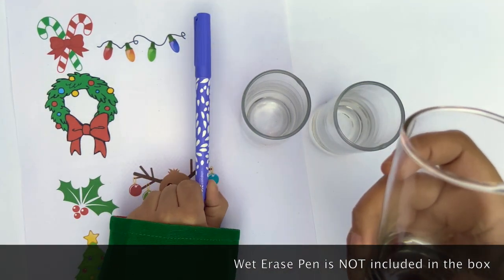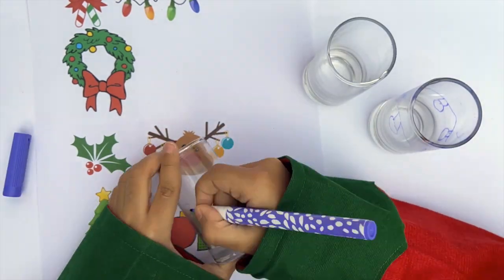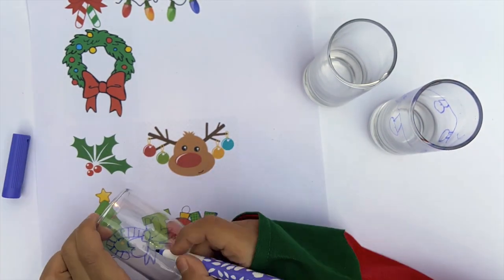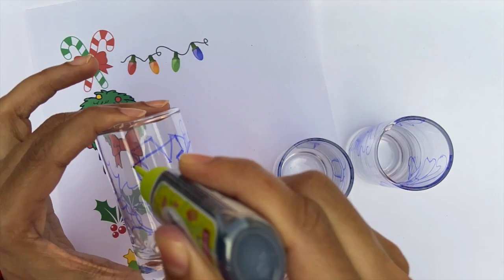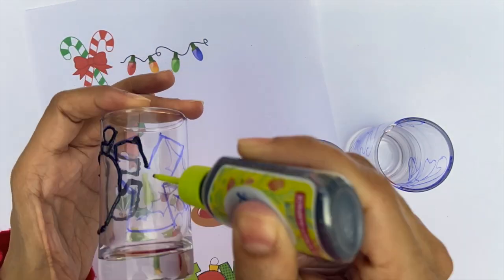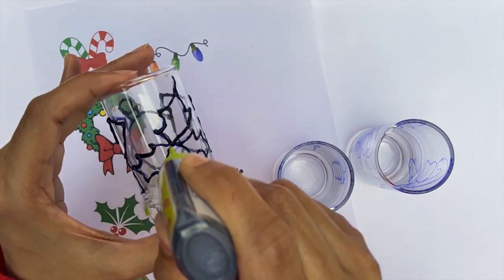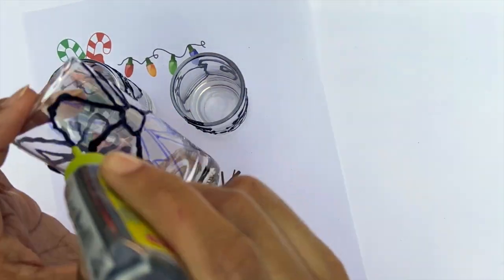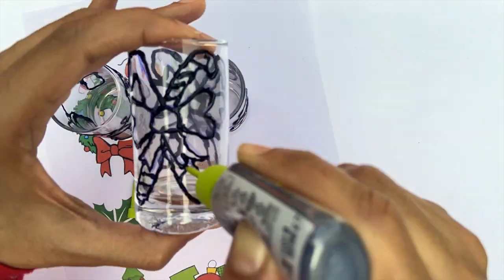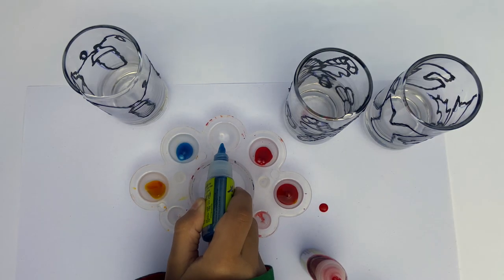Step 2: Using a 3D outline tube, sketch over the wet erase markings. Once the entire glass surface has been outlined, let it dry for two to three hours.